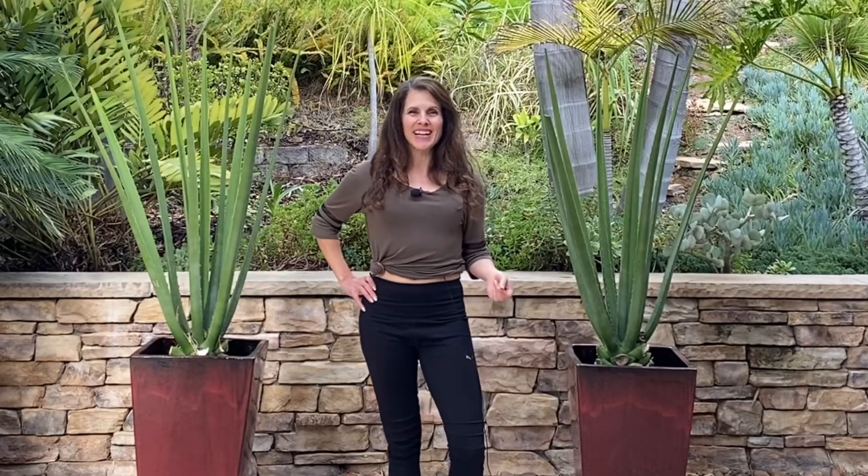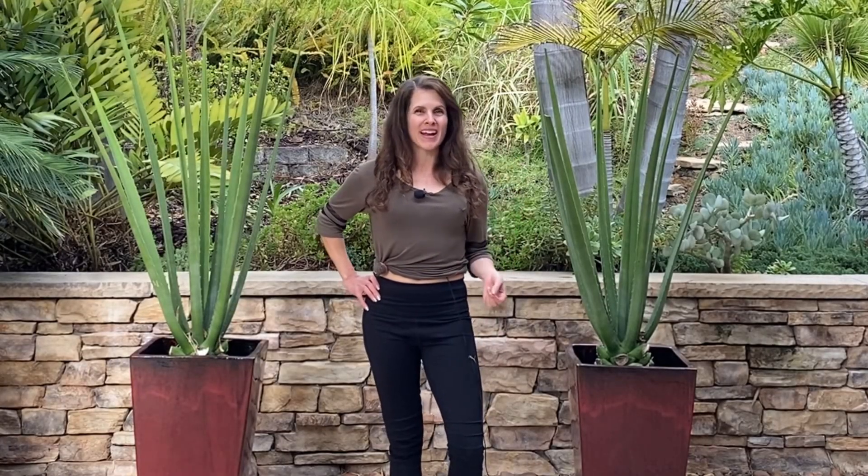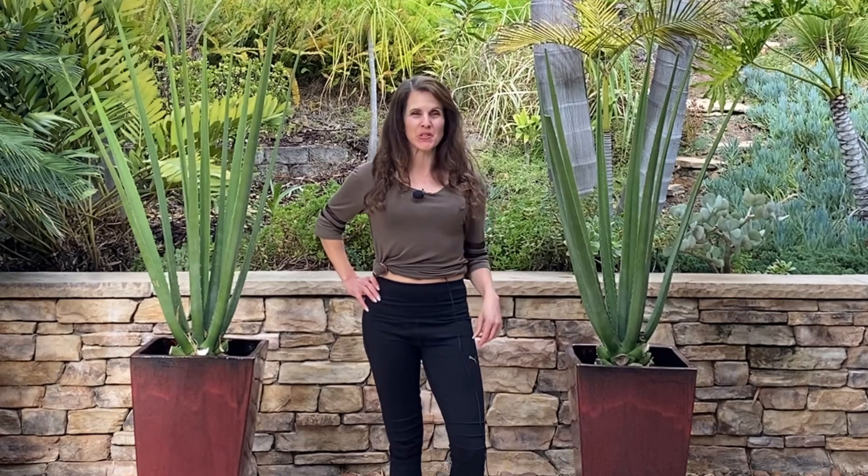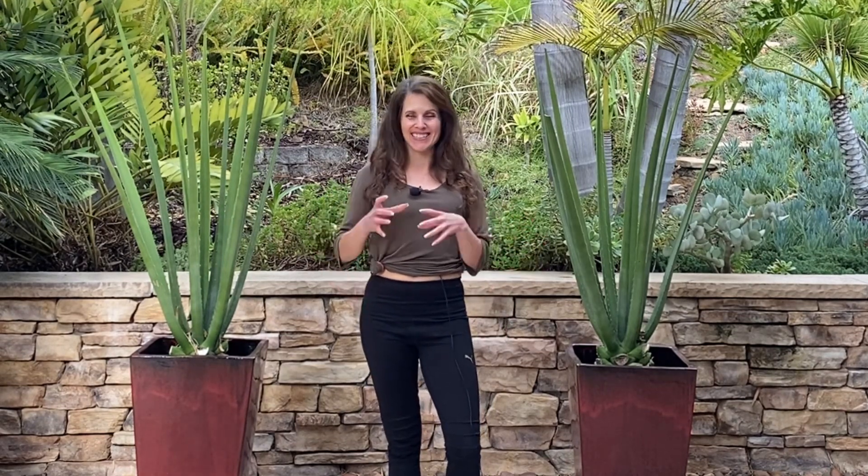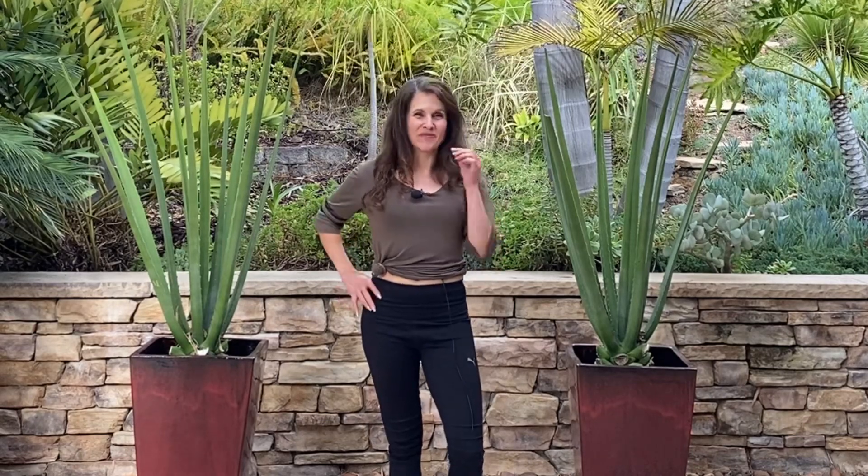My husband likes these blueberry oat pancakes with a little bit of maple syrup on top. I like them just as cookies — I take them out of the oven when they're cool and just munch on them. Let me know if you have any questions. I hope you make them and I hope to see you soon.